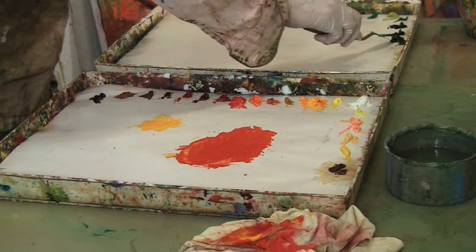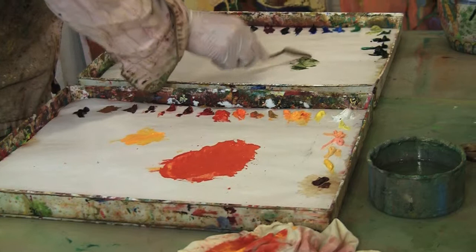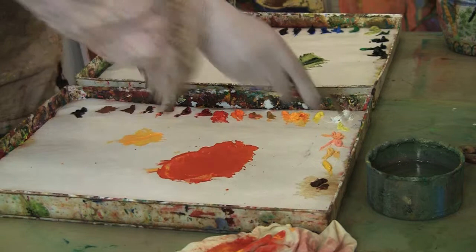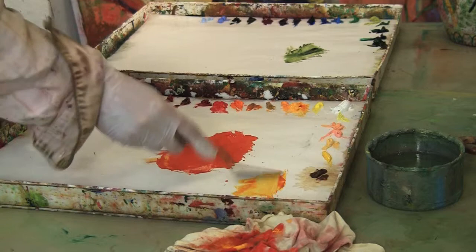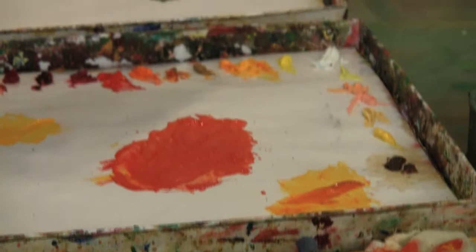Now we have sap green. This is a semi-transparent color — it's a little bit thinner and has a little bit of transparency to it. But it is not nearly as transparent as Indian yellow, which is a totally transparent color. You can see as I put it down how it kind of stains where it is, and that's the best way that I can describe it.